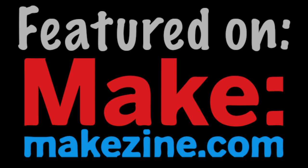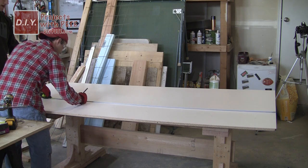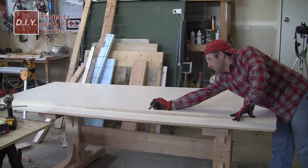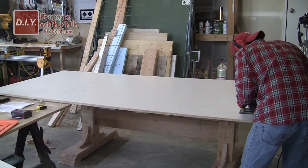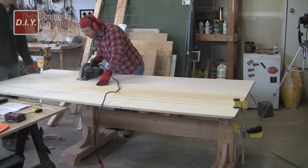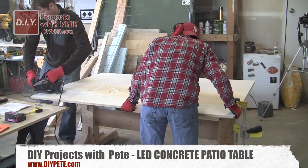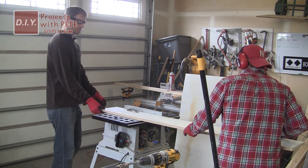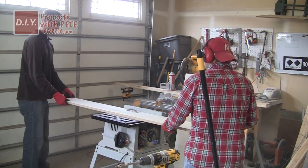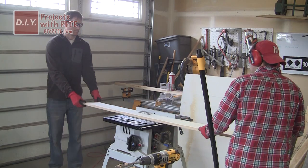All right, let's get started with today's project. The first step when creating any concrete table or countertop using the reverse cast technique is to build your mold for the concrete. Cut the melamine down to size using either a circular saw or a table saw. My final table was 68 inches by 40 inches, so that's what I cut my piece of melamine to. Then cut the side strips, which we'll use as the forms for the mold — a table saw works best, but a circular saw will work.